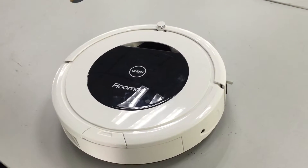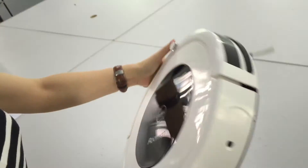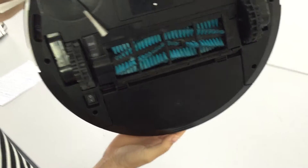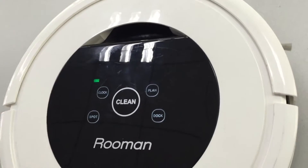This is our robot R800. The switch is at the back side. Turn it on. You can see the LED interface like this.